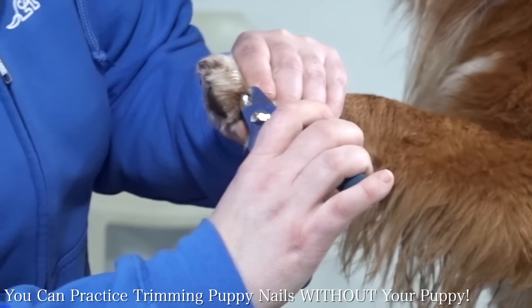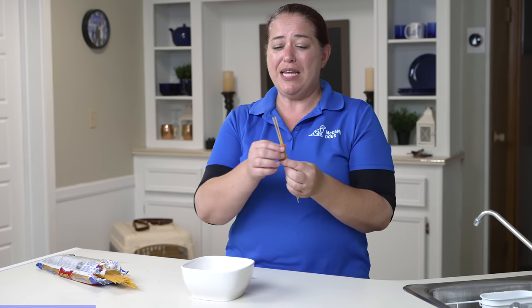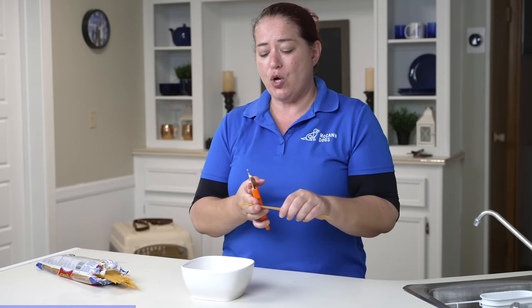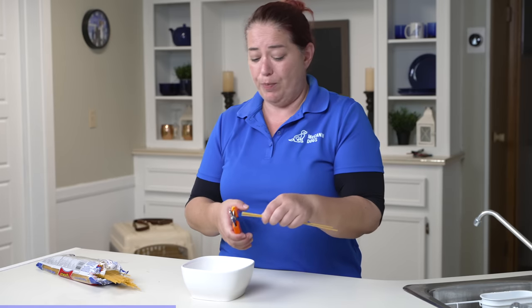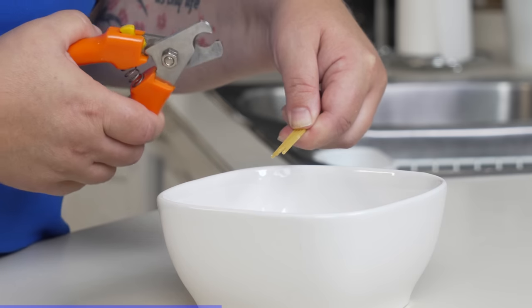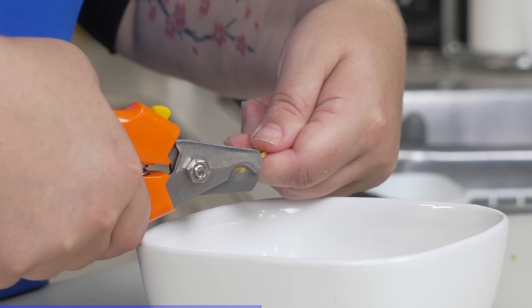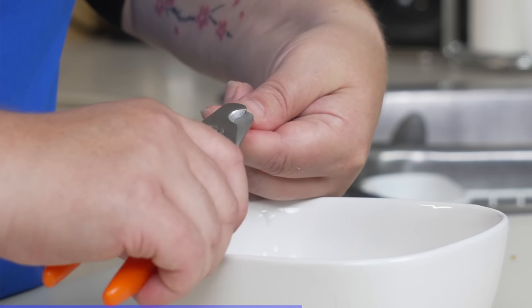I've trimmed a lot of puppy toenails, and I feel pretty confident doing this, but you might not. I've got a great secret that's going to help you get some practice in without needing to involve your puppy - and that's where spaghetti comes into play. I really like spaghetti because I can simulate a Chihuahua-size toenail or a bigger breed-size toenail. I'm going to focus on cutting off tiny little bits at a time, because remember you can always take off more, but once you've taken off too much it's too late. I'll work on lining things up, getting comfortable with snipping, and getting the correct angle with the cut so that I can shape the nail nicely.